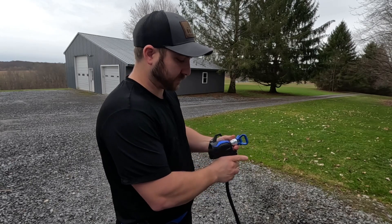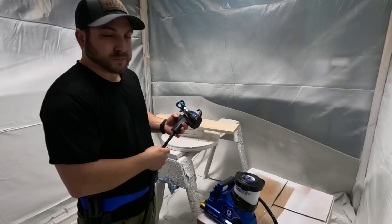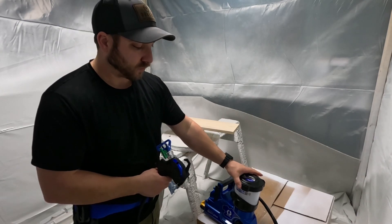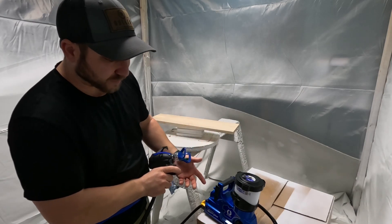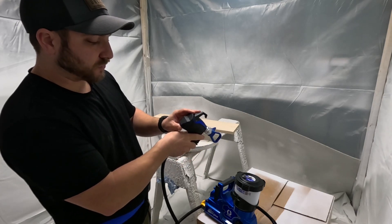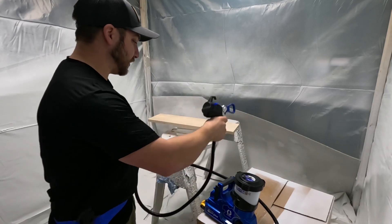Now we sprayed some water through it, we're going to do primer next. I already filled the cup with primer — open up the vent hole or else it won't go through. I'm going to prime the pump first — it's on prime, turn the safety off. I'm going to try spraying it at five, so let me prime it first.